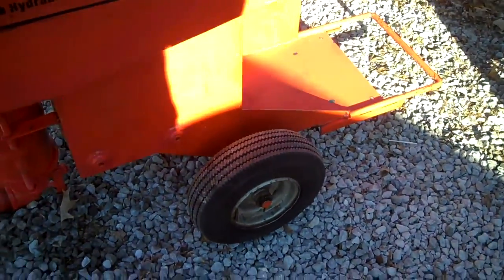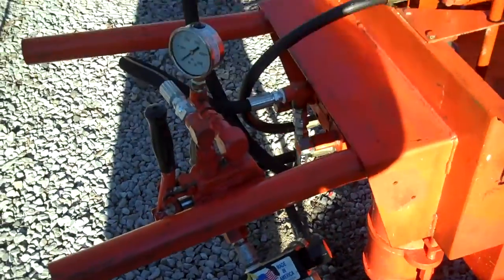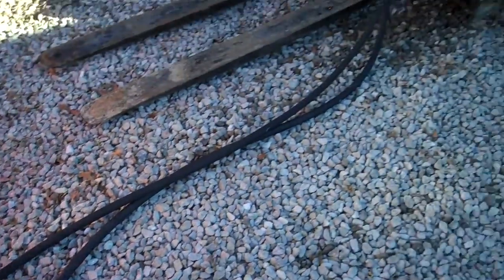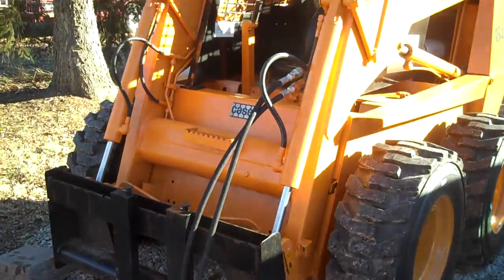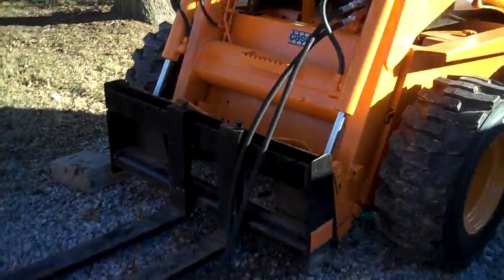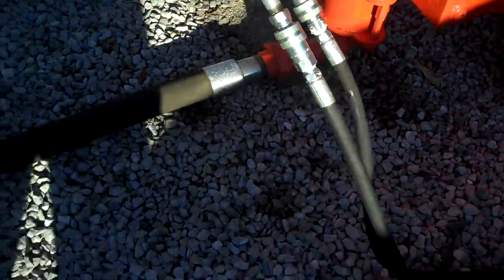It's very compact — you can get it through narrow gates and things like that. It's run by the hydraulic power from my skid steer here. This is pretty common and very handy. The concrete comes out of this hose here.